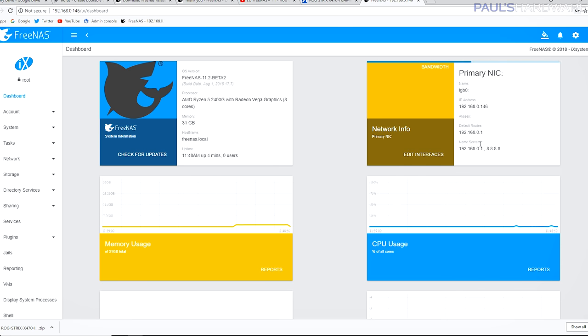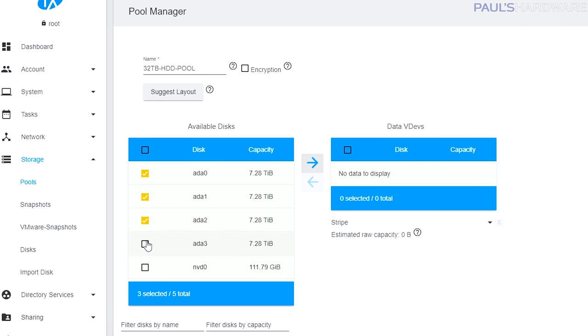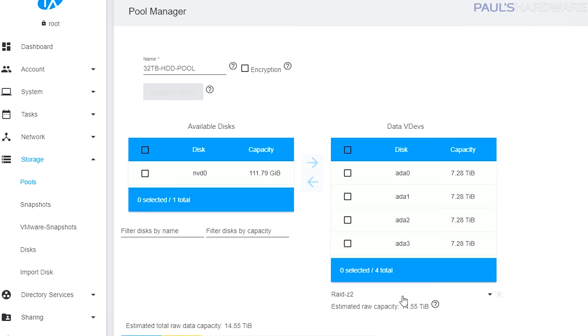Now we can get into actually setting up the NAS and configuring the drives. To set up my four 8TB hard drives into a 32TB data repository, I need to create a pool. Navigate to Storage, then Pools, and click Add or Create. You can choose drives from the available disks section and add them to the data VDevs list, or just click the Suggest Layout button. It looked at my drives and recommended RAID Z2, which I went with because that's what I probably would have chosen anyway.